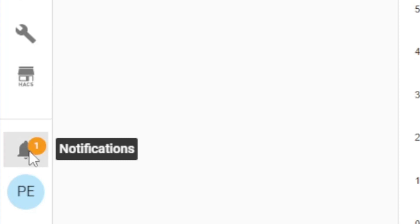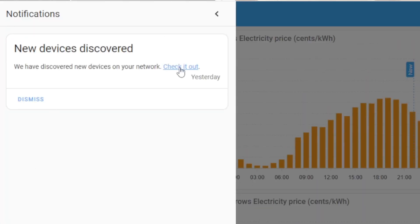Now step three is hopefully the easy final step, because I'm already using Home Assistant and some other Shelly devices. It should be as simple as going down to notifications in Home Assistant and — yes — new devices discovered.